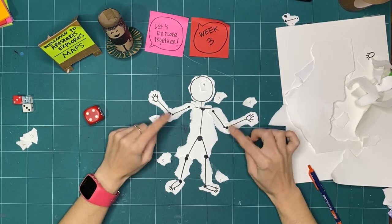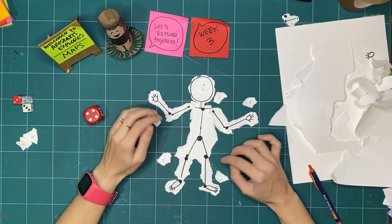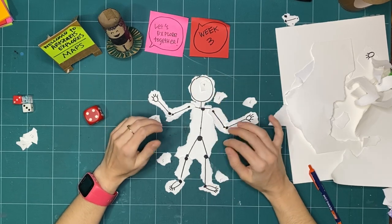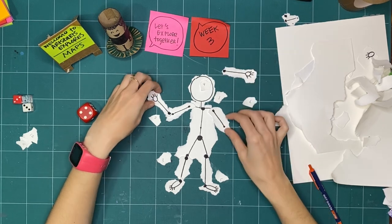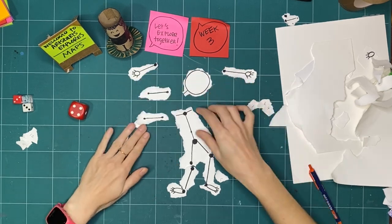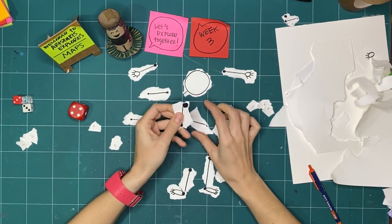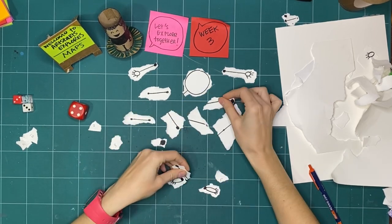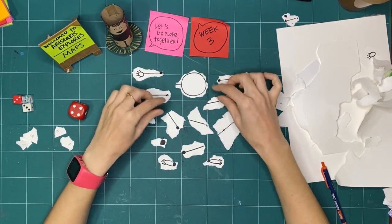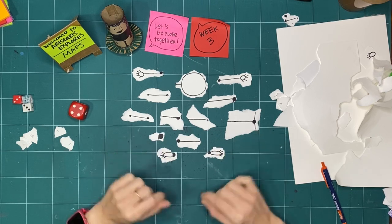Just like a roadmap, it's a simplification. It doesn't show everybody's house, or the history of the land — it only shows what the person or company that printed it had access to. Similarly, this body map is a representation. We wouldn't be able to do this accurately for somebody else because we don't know another body the way we know our own. This is a good activity to do for your own body.